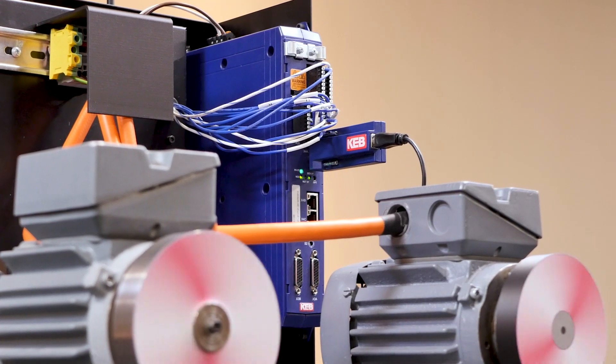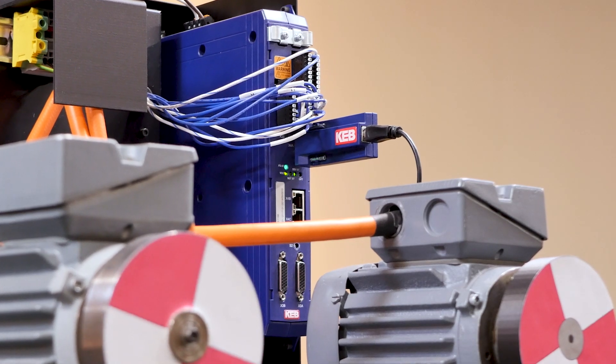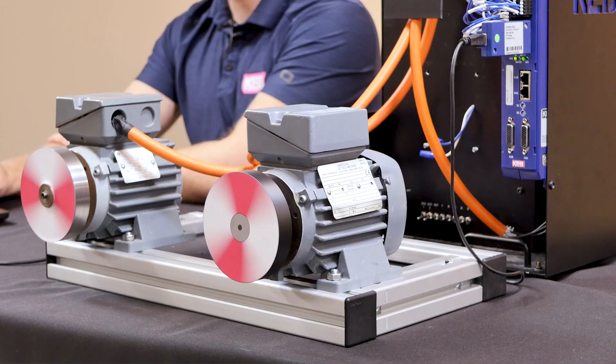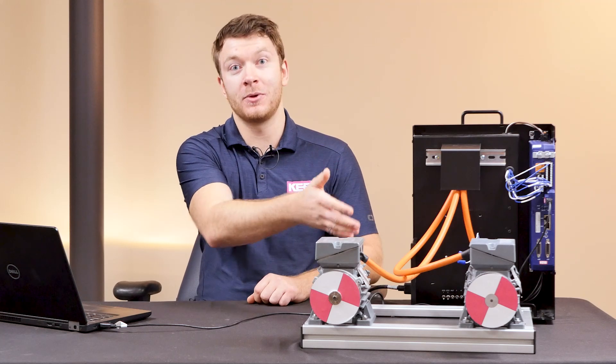VFDs are a common way to improve the efficiency and performance of induction motors in most applications. However, it's not always practical to use a VFD for each motor in the system. In this video, we'll be talking about how we can use one VFD to power multiple induction motors.